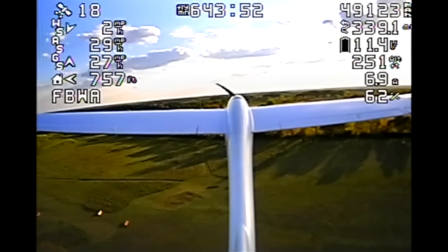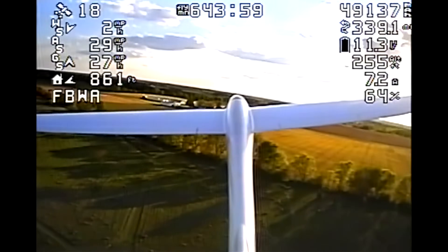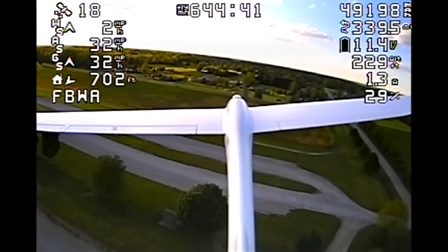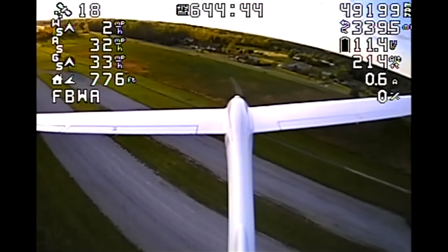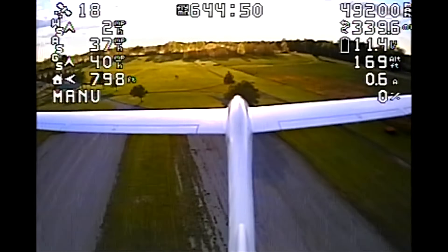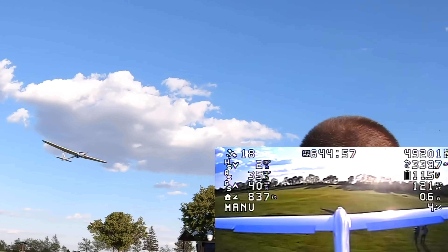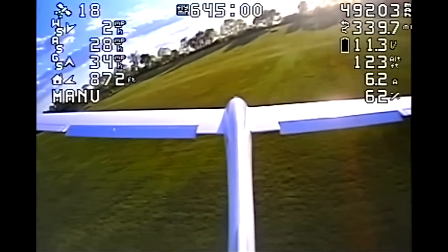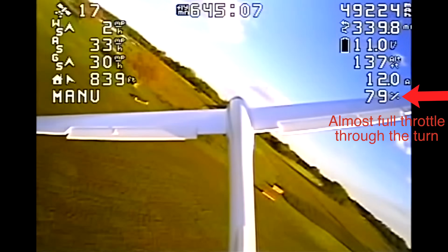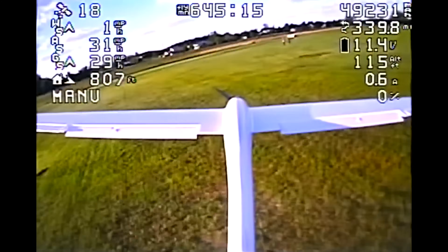Here's the final lap. We are at 11.3 volts and we're going to do one more go-around. Motor off. Switching to manual. Drop the flaps so I don't overshoot too badly — still going to overshoot. I'm going to turn around down there. Don't crash it, please don't crash it. Don't stall. Avoid the dog. Coming in to land. Please just land.